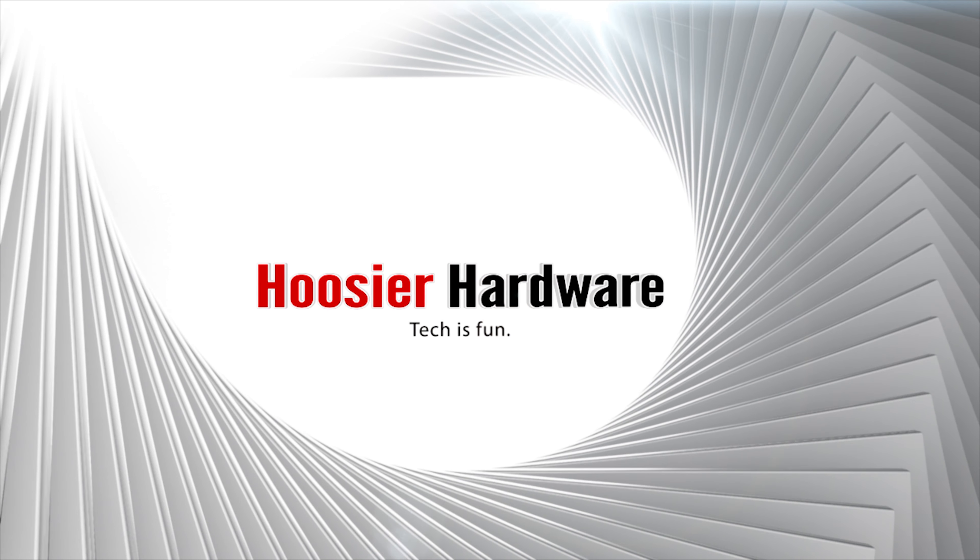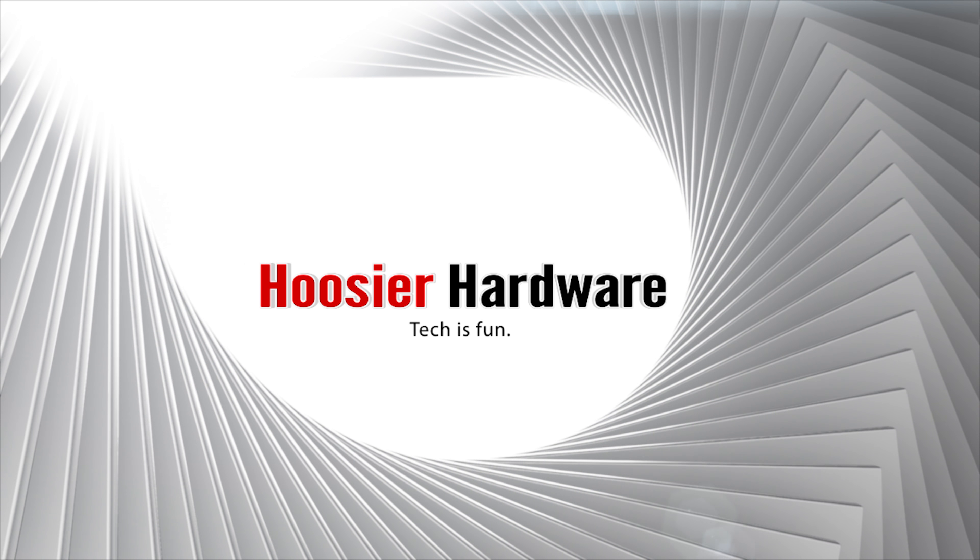Today I want to talk about building a computer from largely used parts and give you a few tips and starting points to make the task a little bit easier. Like any other major purchasing decision in your life — whether it be a car, a home, a TV, or other electronics — the first thing you want to do is figure out what your budget is. It doesn't always have to be a fixed price point; it can be a range.